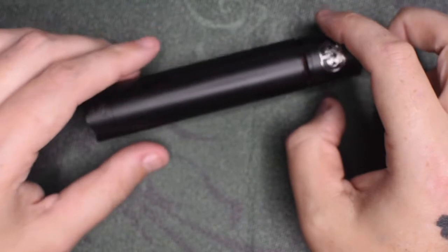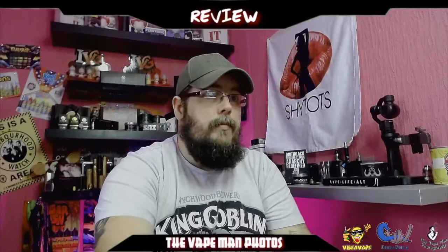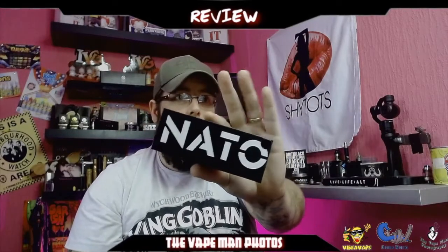It's a stunning bit of kit, it really is. Right then guys, change of cam today — just going to try this out, it might be a bit easier. So we are back up on top with the NATO from Asylum Mods and Vapor Cloud. A lot of you will know I'm a big mech mod fan — I use them pretty much all day, every day. This was a big hit about two years ago when it came out.